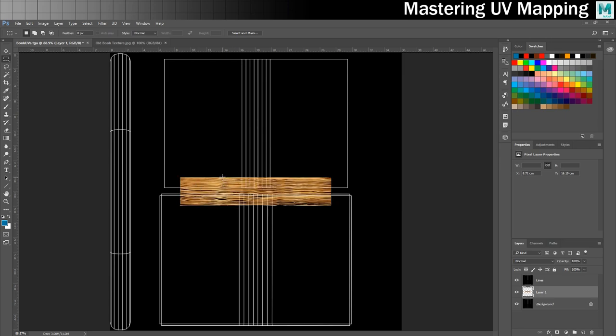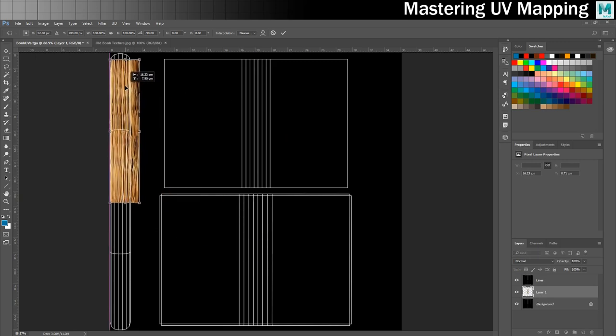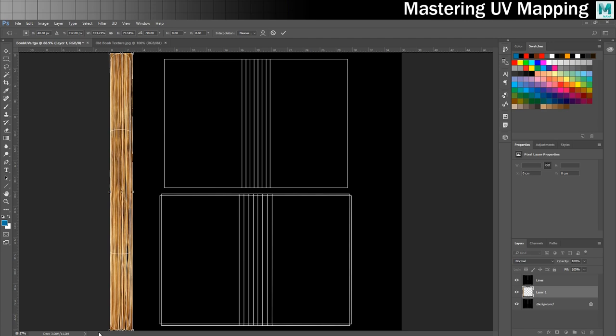I'll hit control C in the texture image, then back into the UV map and control V. There are my pages. I'll go control T, hold shift as I rotate to snap it, and put it up in the top corner like that. Then I'll bring this down a little bit, and finally stretch it all the way down. It could look a little bit stretched depending on what image you're working with, but I know this will work because the eye will just see pages and it'll look good. So there's that bit done.